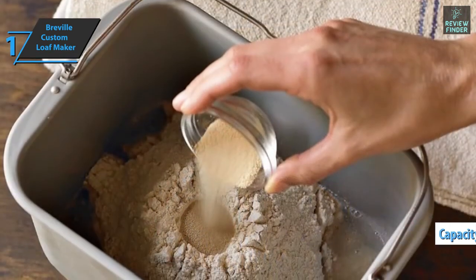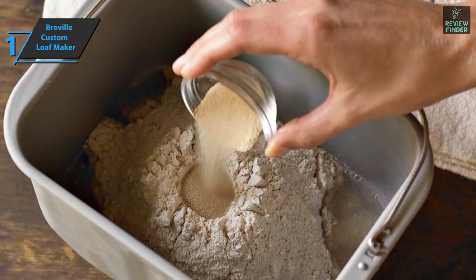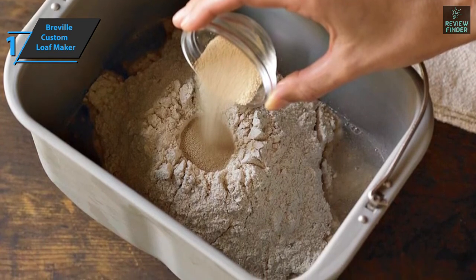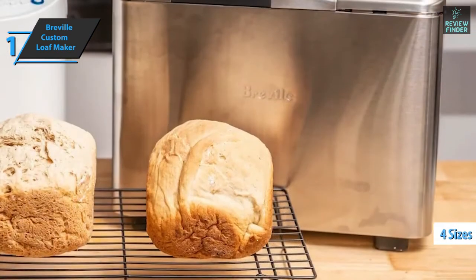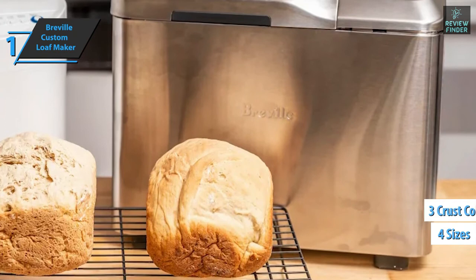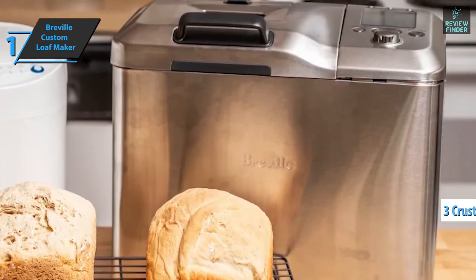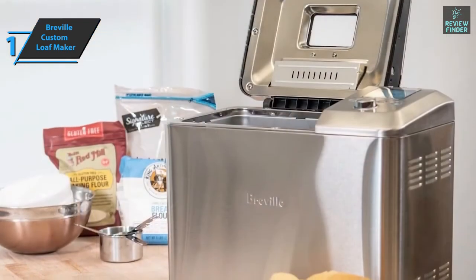Also, the surface is non-stick, which makes cleaning easier, and the machine comes with a recipe book with 46 different recipes. You can choose between four different sizes of bread, as well as three different colors and shades of crust. The Breville Custom Loaf Maker is made of stainless steel for better durability and comes with a great finish.